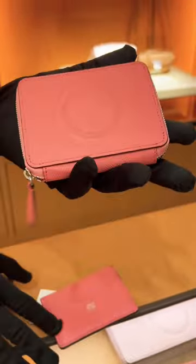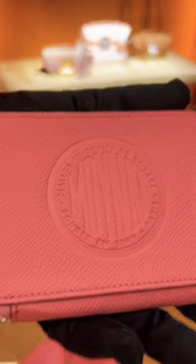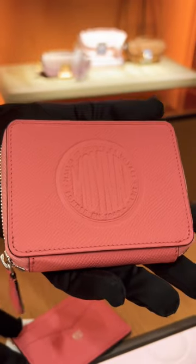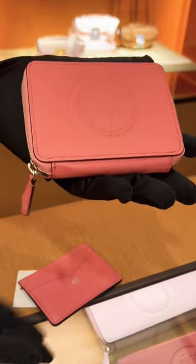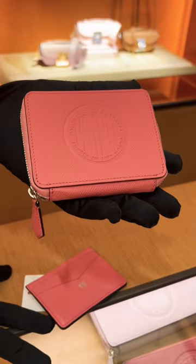The calf leather is kind of structured and more lightweight and also very resistant to scratches. If you worry about scratches, this is the best price for calf leather. So beautiful.